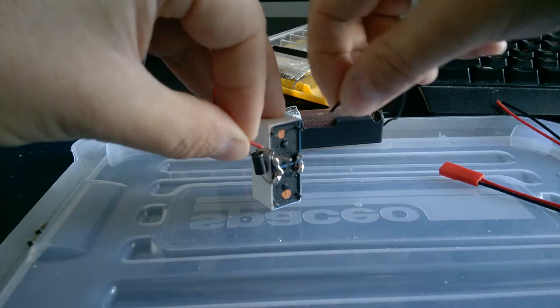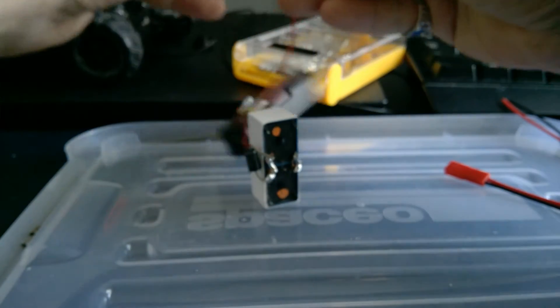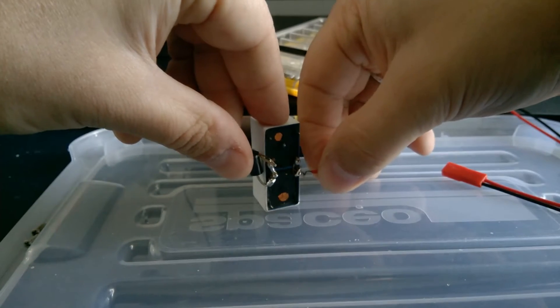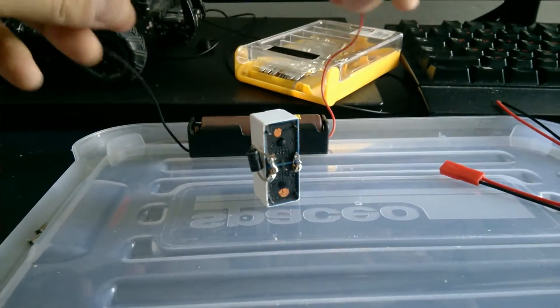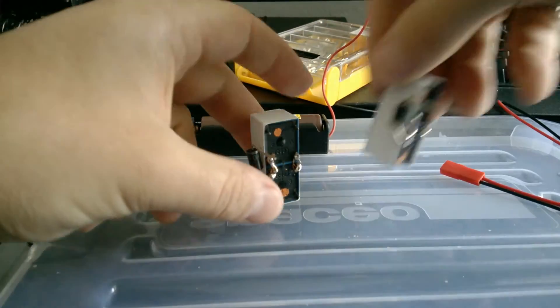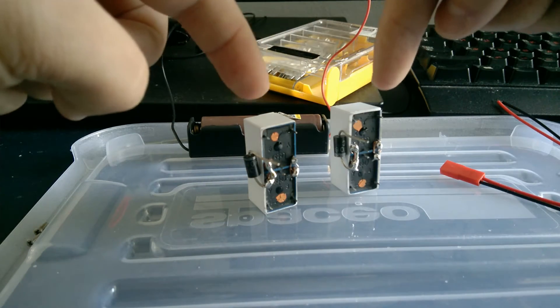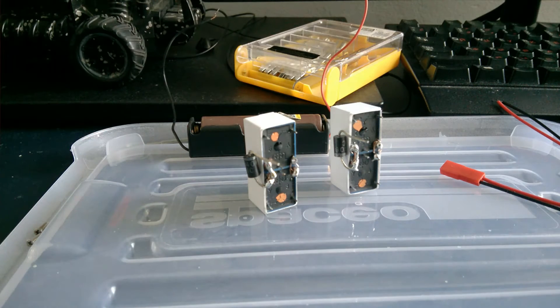It's not working. If we switch the polarity it should work — and you can hear the clicking sound. That's how it should work: with one polarity only one relay activates, and when the polarity changes only the other one activates. That's the idea behind this.